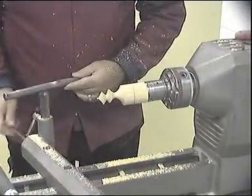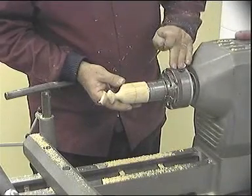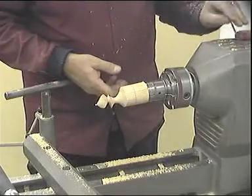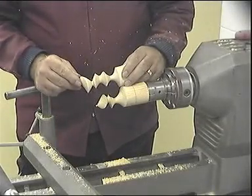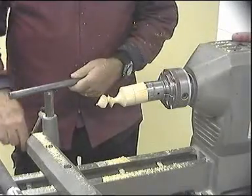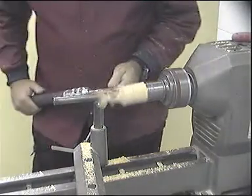Remove the tool rest, check the finish, sand if required. Slacken the grub screws and realign the centre with the opposite grub screw. This setting will allow us to turn the final direction. Reposition the tool rest and again check the clearance by hand. Turn the lathe on and create the final section.